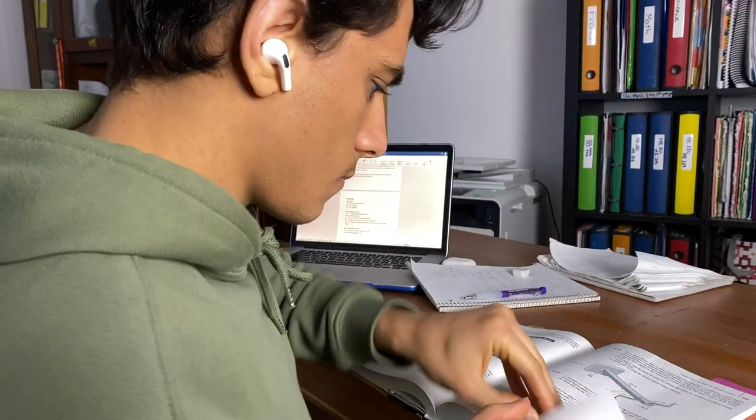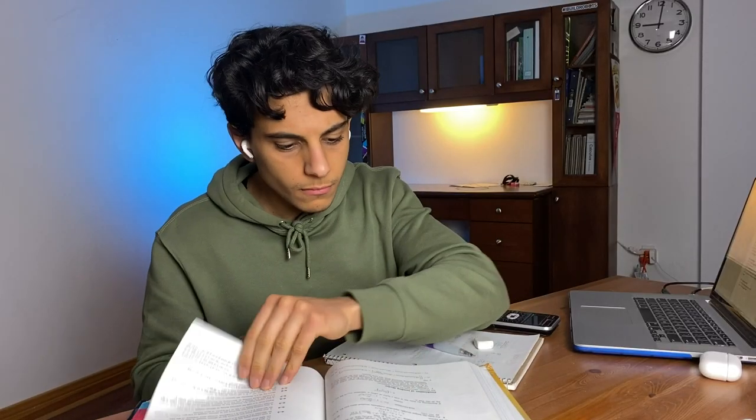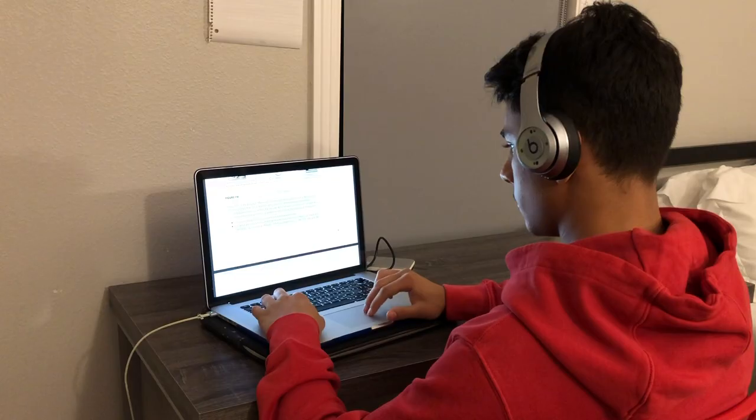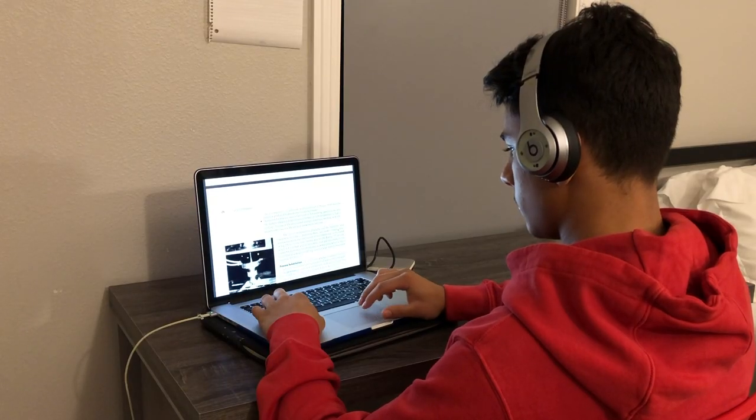Taking exams and studying can be very stressful for a lot of people. Many students don't have solid strategies that they can implement when studying. Some of them might just read through their notes, read through their textbook, or maybe just do some practice tests, but they're kind of just stumbling along, seeing what sticks.